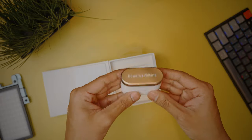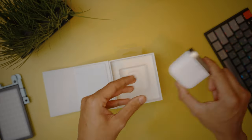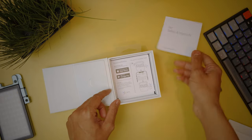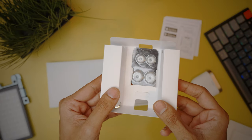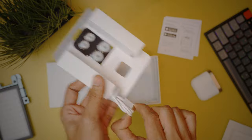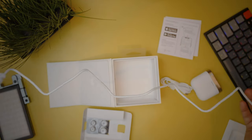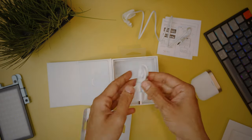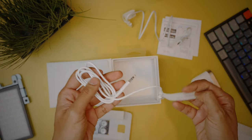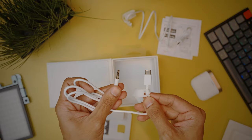First out of the box comes the Bowers & Wilkins PI7 earbuds in its case, then you get some useful documents to get started. After that you get two extra pairs of eartips in small and large sizes, then a 78cm USB-C to USB-C charging cable wrapped neatly with a cable tie, and finally an 80cm USB-C to 3.5mm cable.